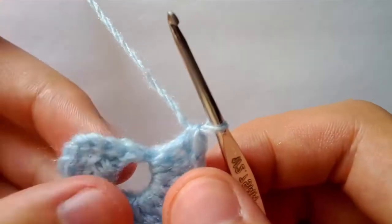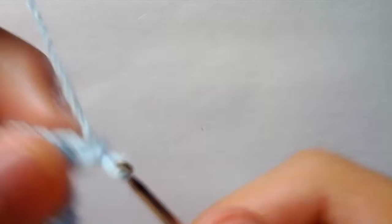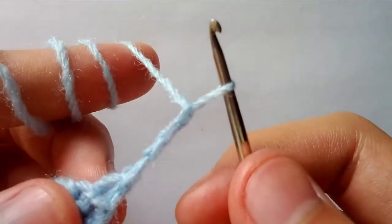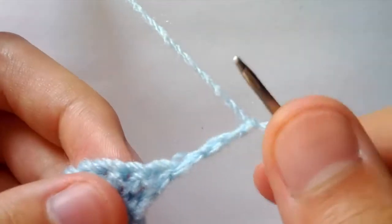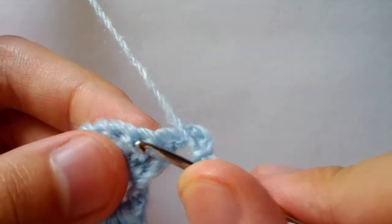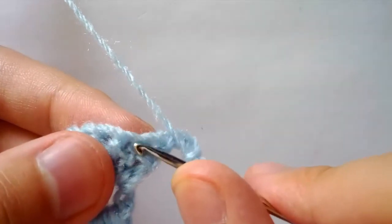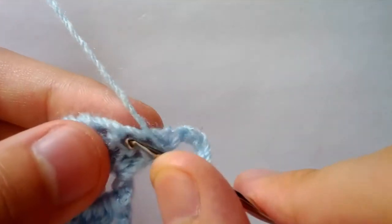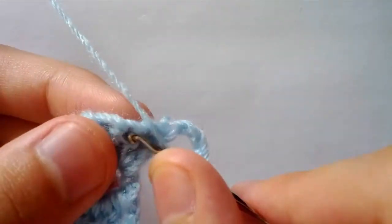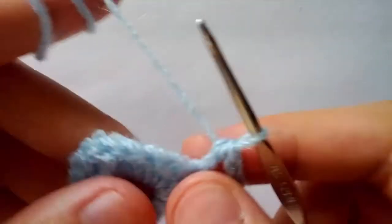Now we are on round two. For round two we will turn our work and we will chain four — one, two, three, four. We will do a double crochet into the next stitch right here, not this stitch here but into this next one. Insert your hook, yarn over, pull through two, pull through two.